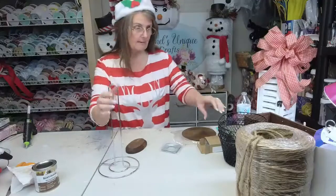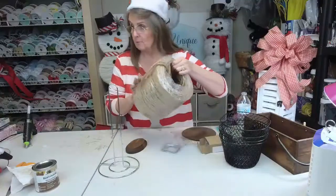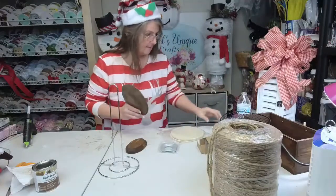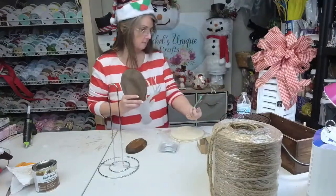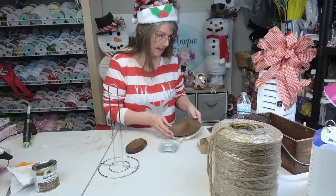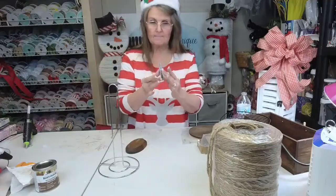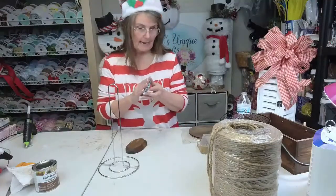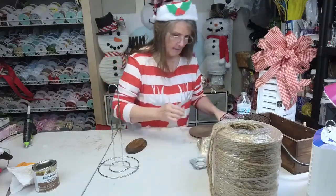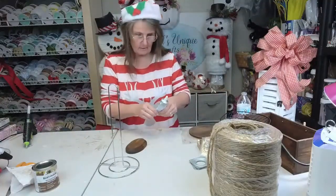So this came from the Dollar Tree — our baskets came from the Dollar Tree. Our twine came from Hobby Lobby. I think these are six and a half inch little wood circles — they came from Hobby Lobby — and then we have a little Lazy Susan piece. These came from Amazon and I will put a link in the description of the video. E6000 you can get anywhere — Walmart, I even think Dollar General sells it.